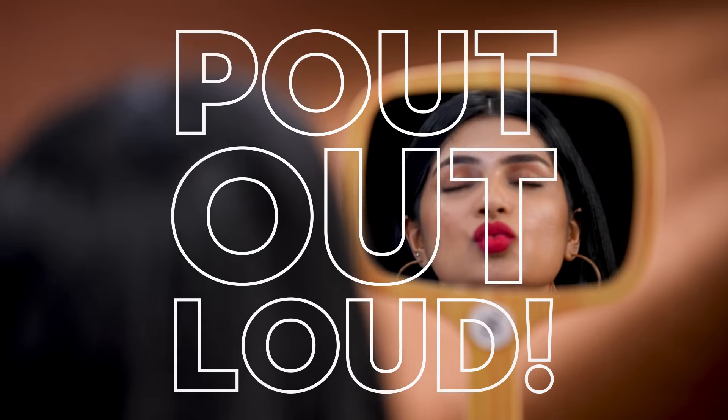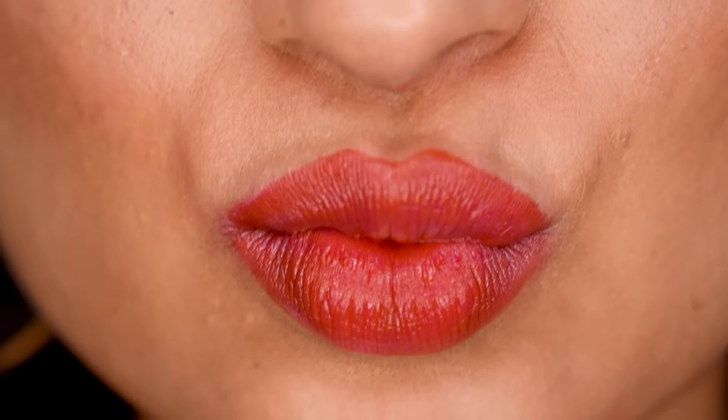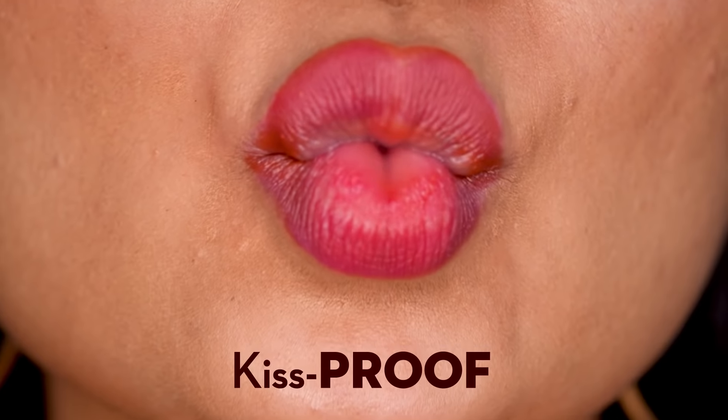And voila! Bout ready matte lips. Makes lipstick waterproof, transfer-proof, and kiss-proof.